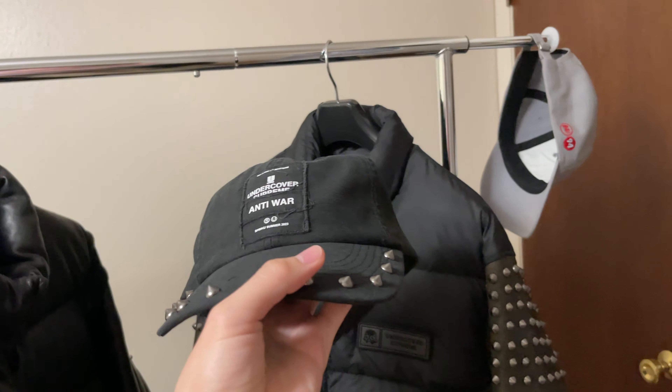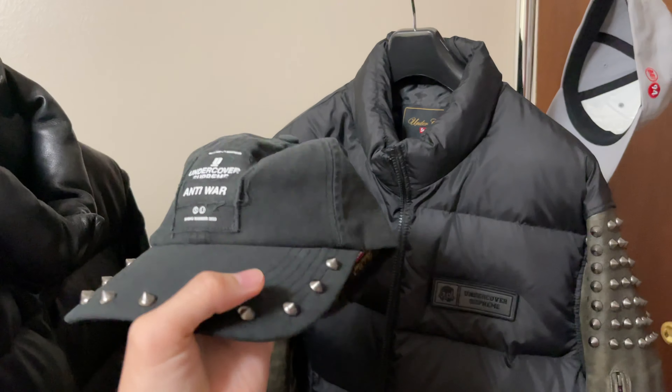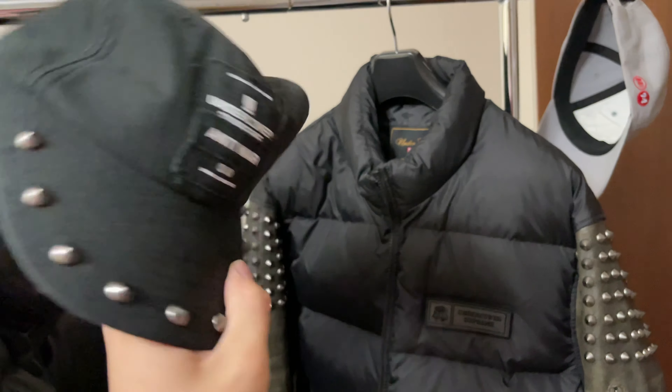Hello guys, today I'm gonna go ahead and review this jacket and this cap. This is from the Undercover x Supreme collaboration which was last week's Thursday drop, and first I'll go over this cap.